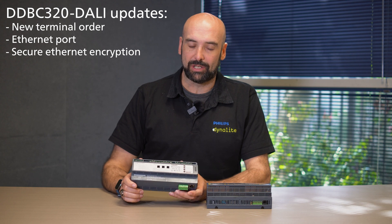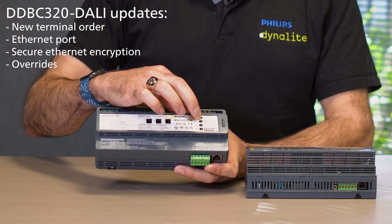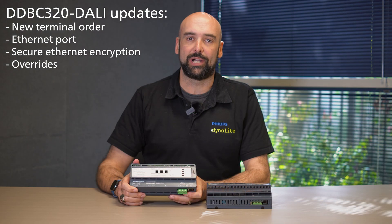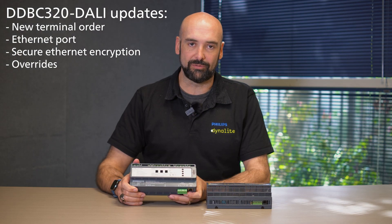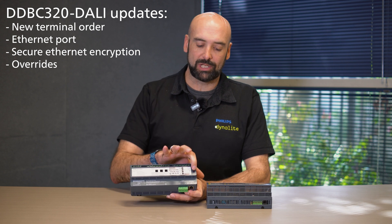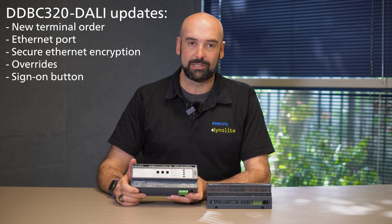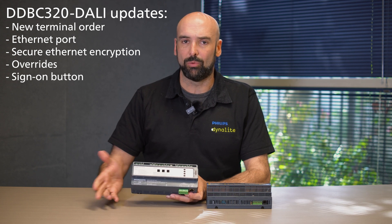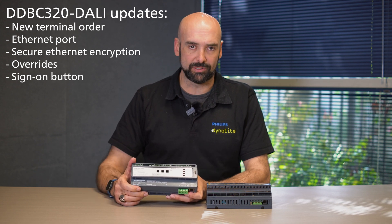Other features that we added to the device are overrides. This allows us to individually test the DALI universes, allowing contractors to test the terminations to the device. We also brought the sign-on button to the top of the unit so this allows commissioning engineers to be able to identify the device on the network without having to remove the distribution board scutching.